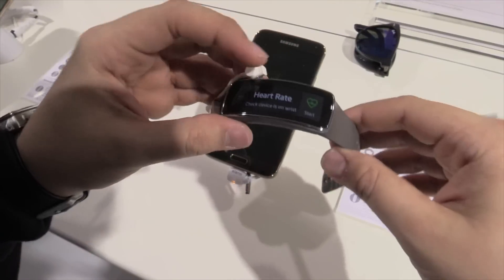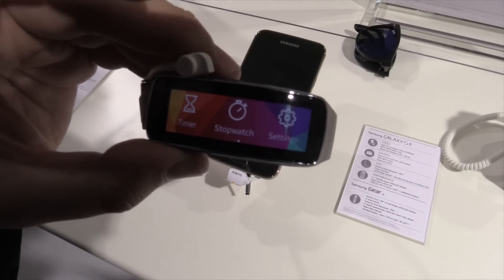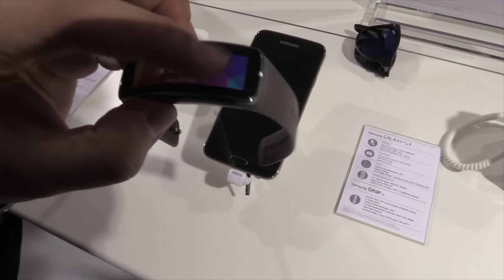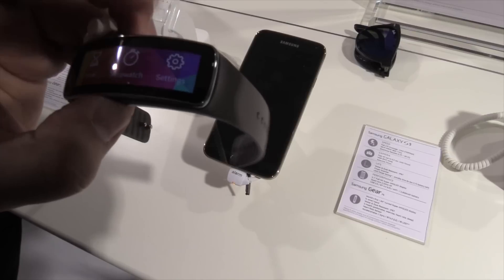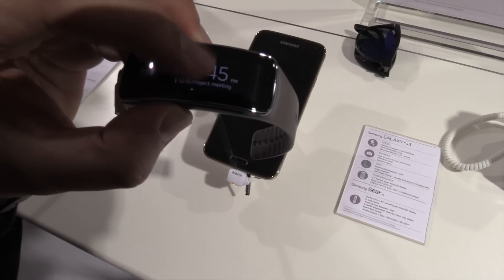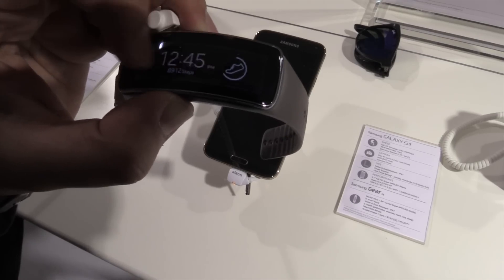We also have a timer and stopwatch. In the settings you can set up different watch faces — if you don't like this simple watch you can change to another clock type. You also have different time zones, meetings, and a pedometer.